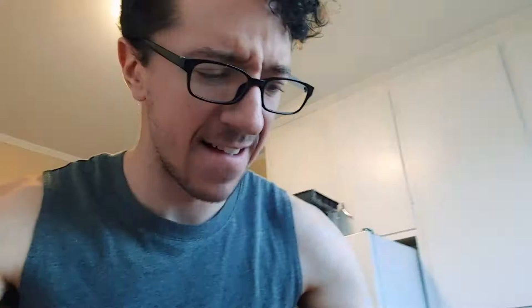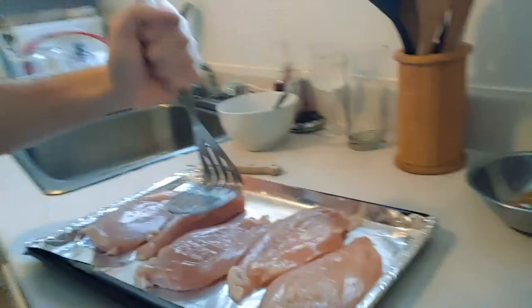See how flat these ones are compared to these ones over here? That's called progress. And this is the only reason I've been doing daily workouts — so I can pound chicken better. Pound that meat. That's loud. Jesus Christ.